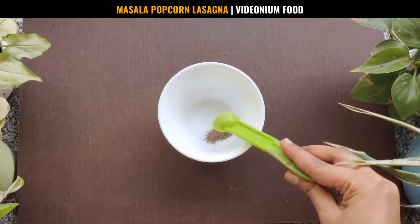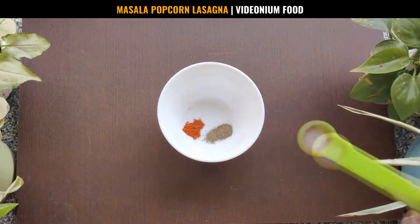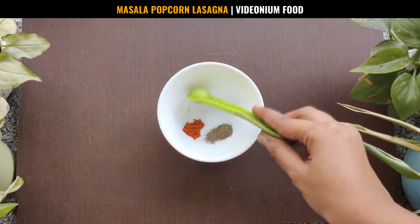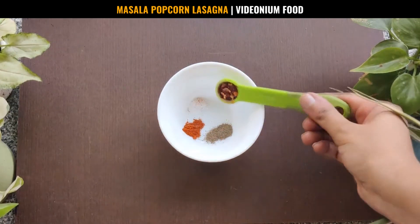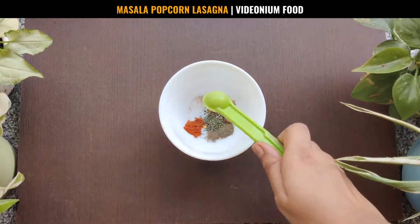The first step is to prepare the masala mix. Add ¼ teaspoon red chili powder to ¼ teaspoon black pepper, ¼ teaspoon iodized salt, ½ teaspoon red chili flakes, and ¼ teaspoon dried Italian seasoning.